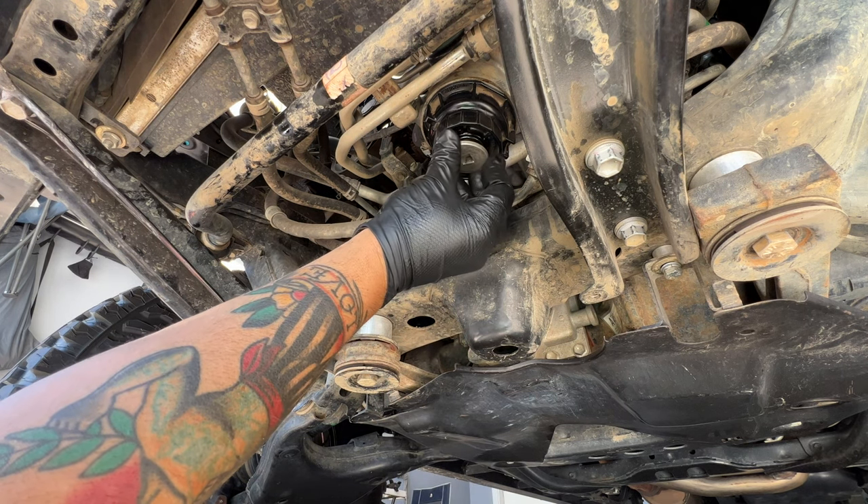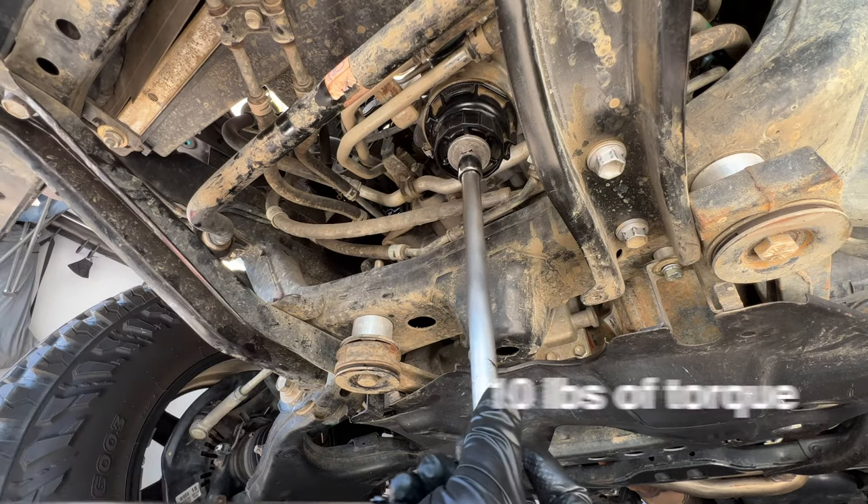Don't neglect the filter bolt — give it a torque-loving squeeze of at least 10 pounds of torque.